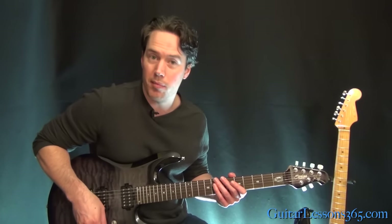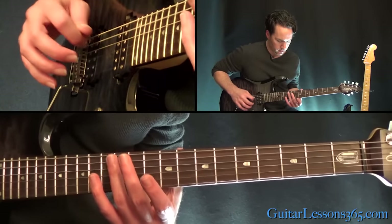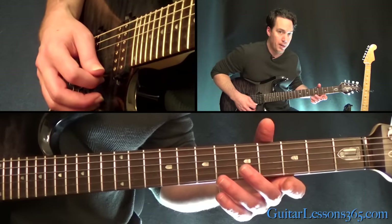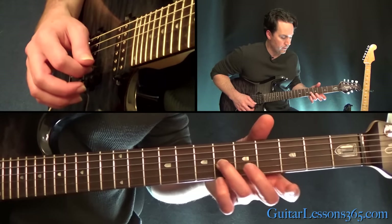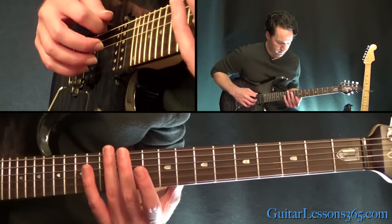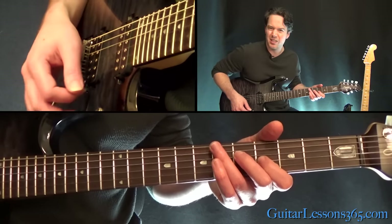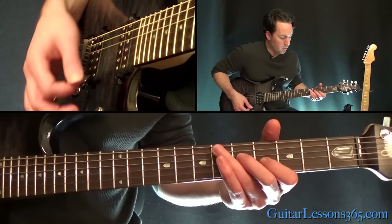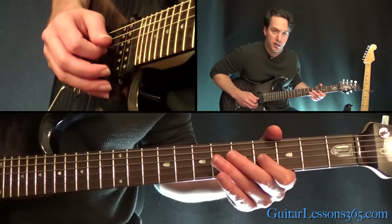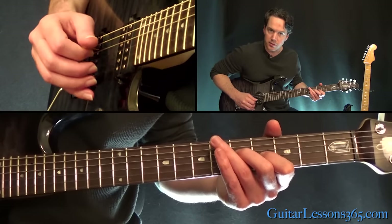We're going to start with some harmonics for the intro — just at the 12th fret on the E, then the A string. Then play those again. Then the open high E string. And then the 6th fret on the G. Let those all ring together. Then you do a volume swell — there are some overdubs there. We're just going to turn the volume down and swell in, playing the 4th fret on the G and the 5th fret on the D together. If you hit that open B in there, that sounds good too.